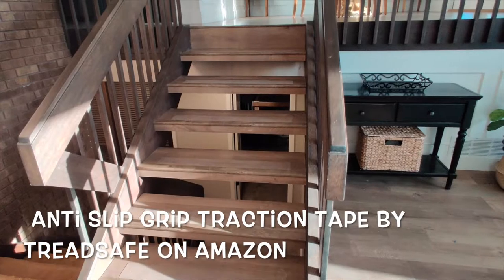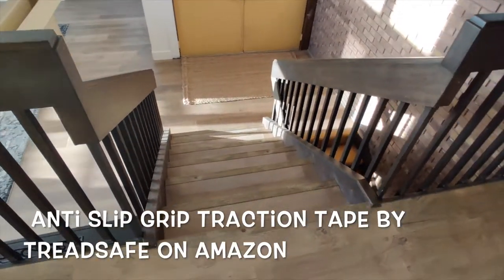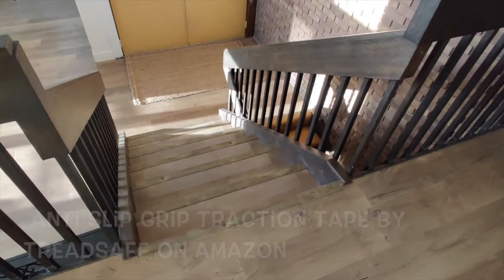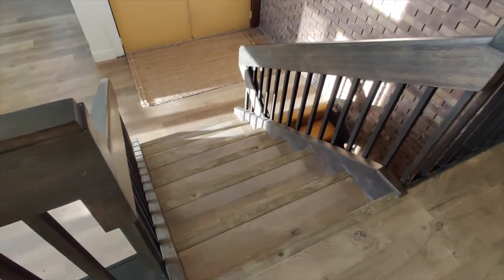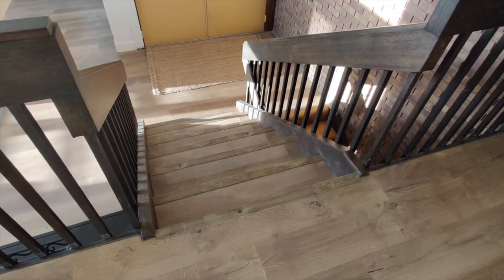We're really happy with how these turned out. We just bought them on Amazon — they came in a pack of 15 and they are clear and pre-cut. So they're really easy to install and they look good. Thanks for watching and we'll see you in two weeks.